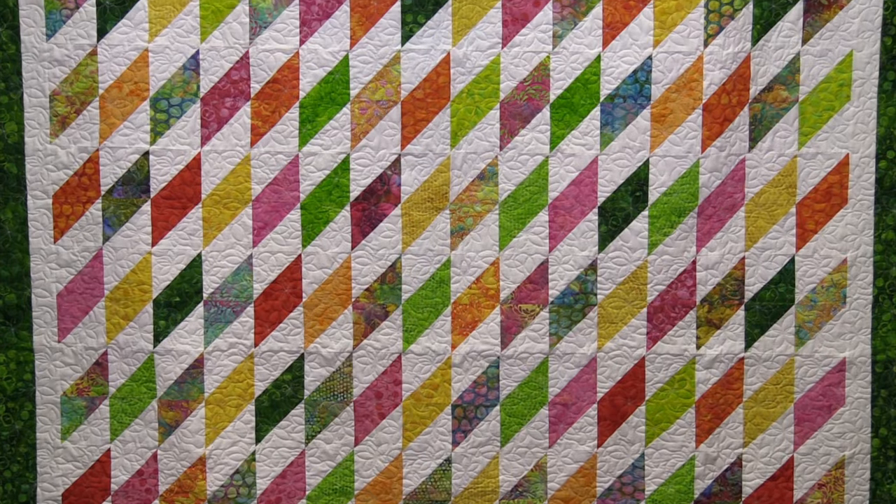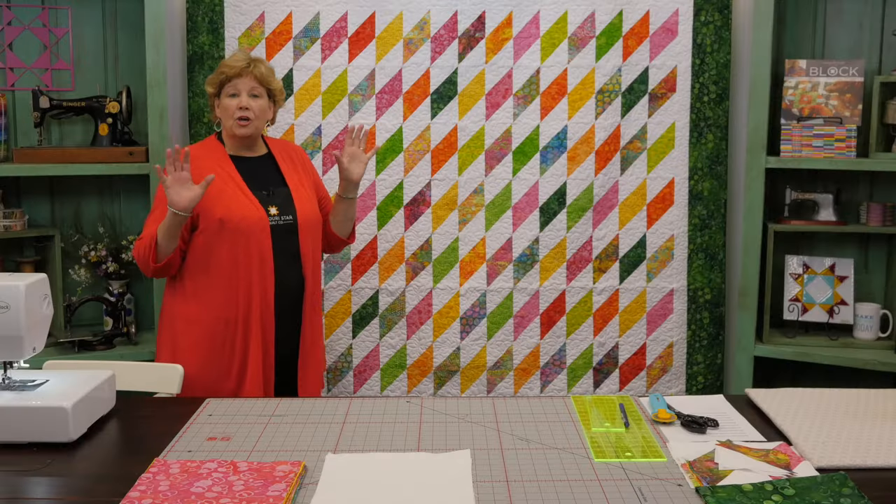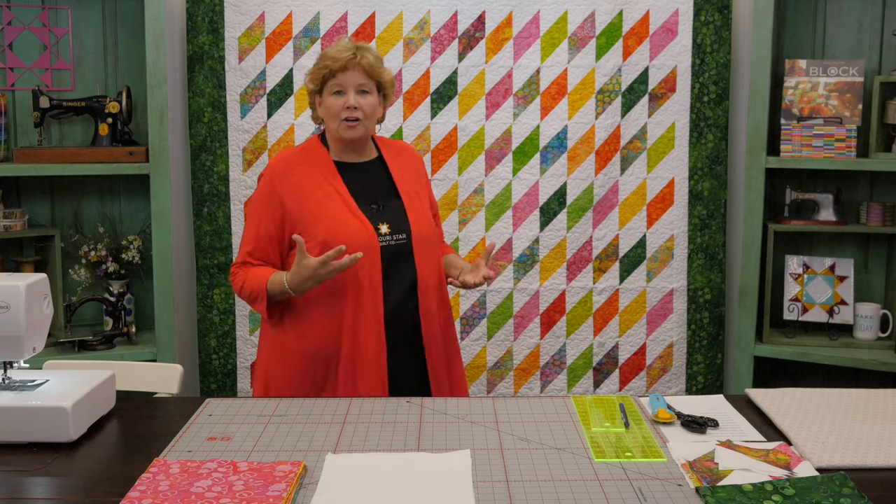Hi everybody, it's Jenny from the MSQC. I've got a fun project for you today. Let's take a look at this quilt behind me. Isn't this fun? This is just little diamonds — so simple and yet it makes a stunning quilt.